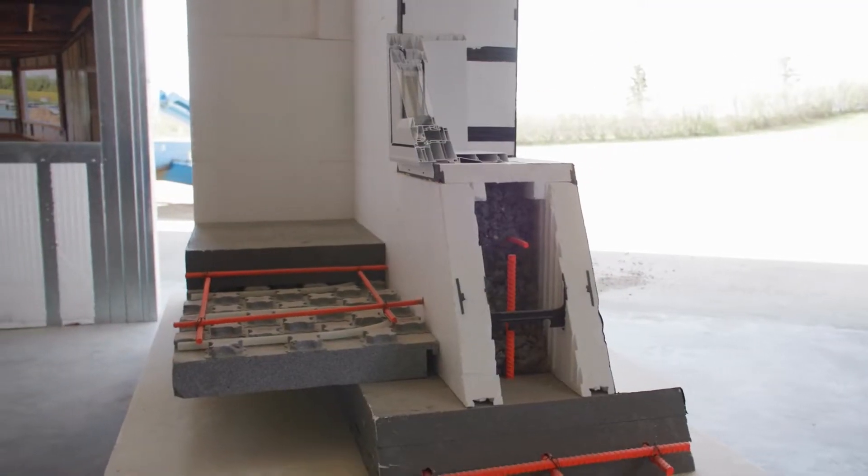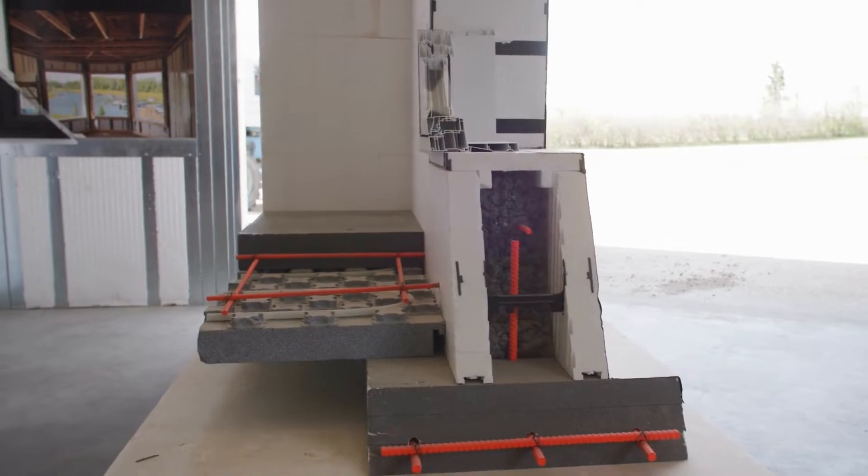At Vleeming, we build differently and with exceptional quality, and I want to take a minute to explain how we get there. I'll start with this sample right here, this mock-up we have of an ICF foundation.